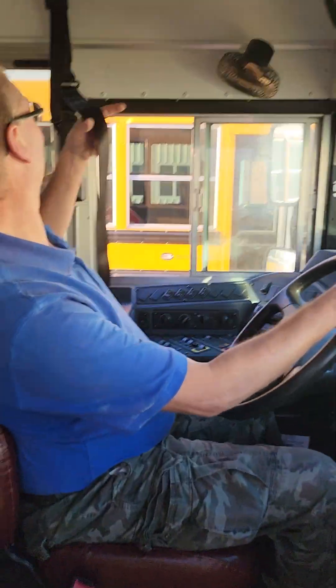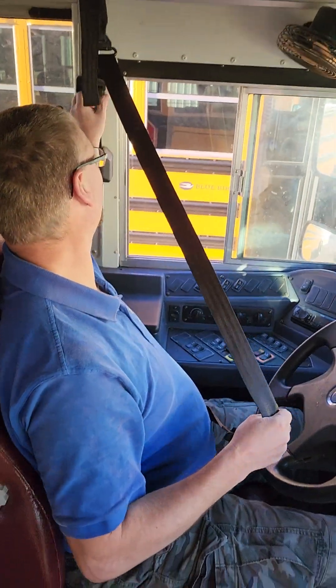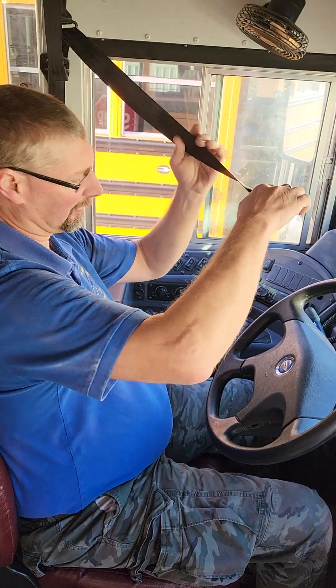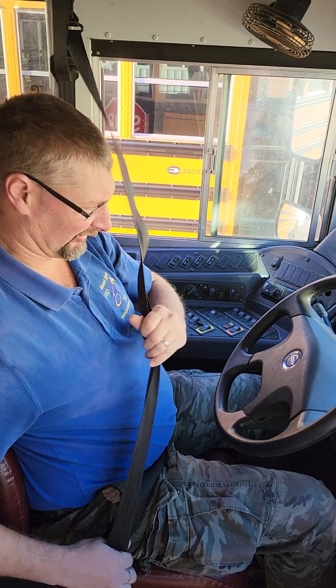In the driver's seat, we're checking the seat belt, making sure it's not frayed, damaged, broken, loose, or missing any parts, and that it securely latches.